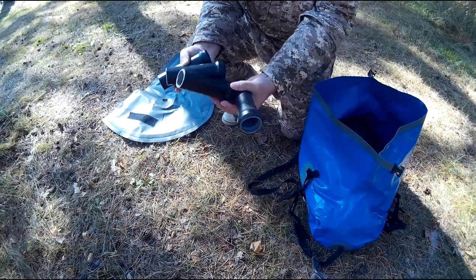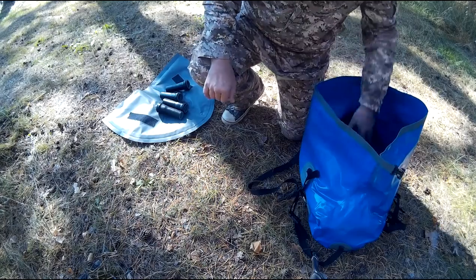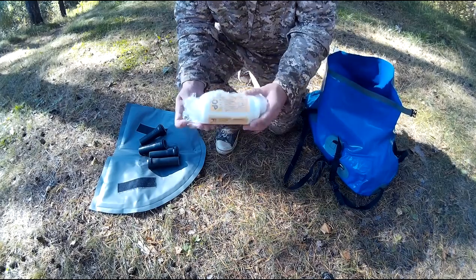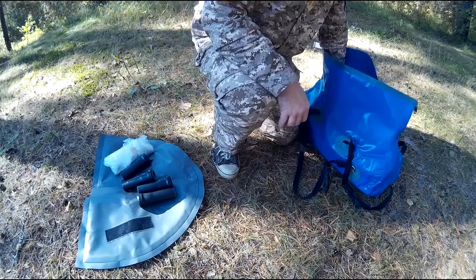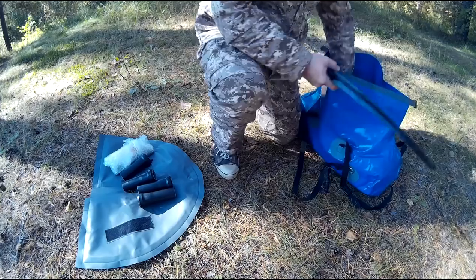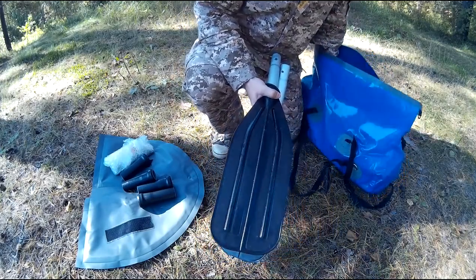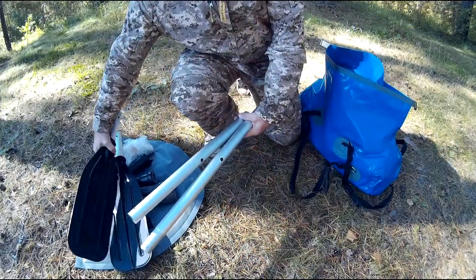Трубки держателей спиннинга в количестве 4 штук. Ремкомплект для ремонта и восстановления плавсредства. Универсальное весло-трансформер распашного и байдарочного типа. Таким образом, в зависимости от условий, появляется возможность адаптировать весло и заниматься греблей наиболее эффективно.